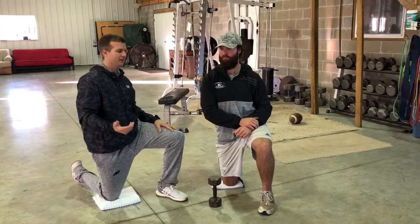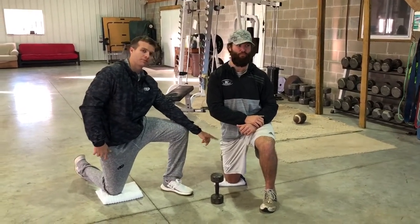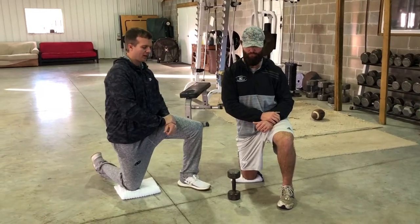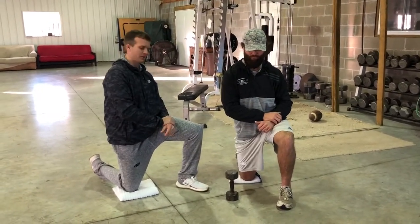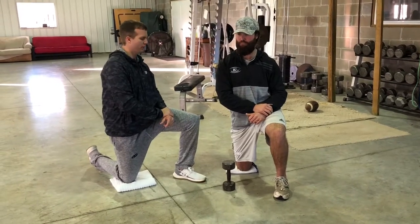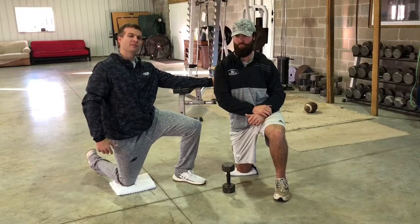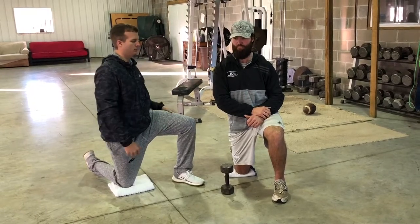We're going to do it in a position that is demanding on the trunk and also the hip. This exercise is just a shoulder press with a dumbbell, but we're trying to do some things very specifically to reinforce proper use of specific musculature in the shoulder group.